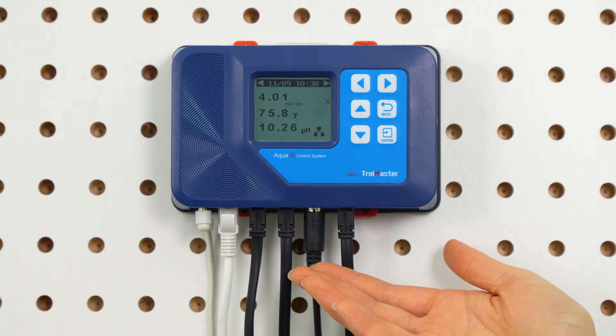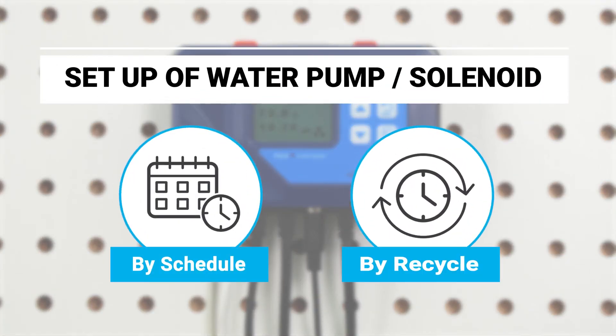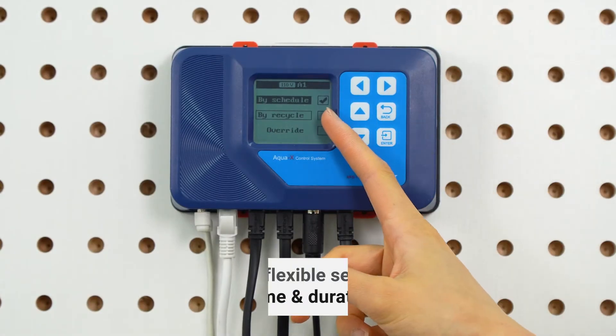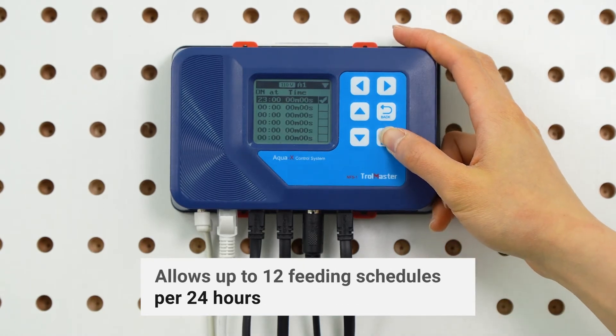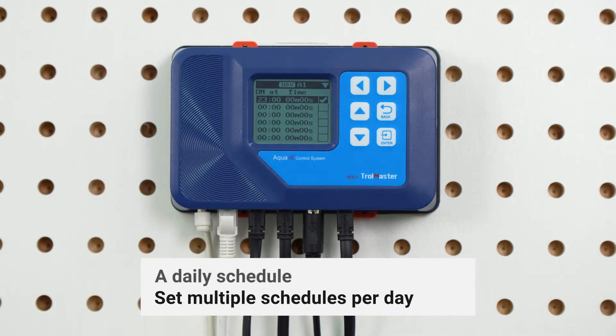With the AquaX controller, you can set up your water pump or solenoid at scheduled or recycling times. The by schedule setting gives you a more flexible setting on your feeding time and duration, and allows up to 12 feeding schedules per 24 hours. With the by schedule setting, it would be a daily schedule and you can set multiple schedules per day.